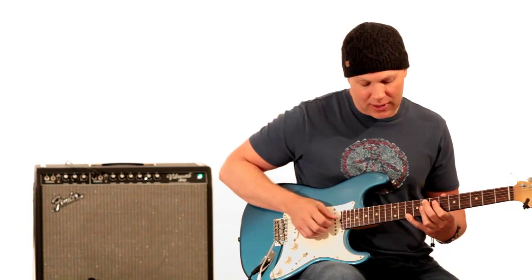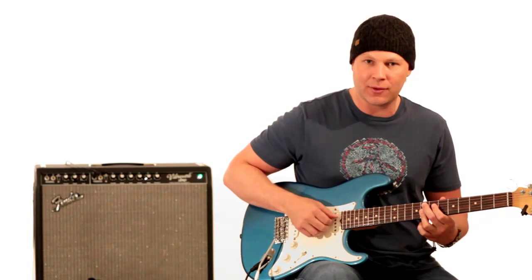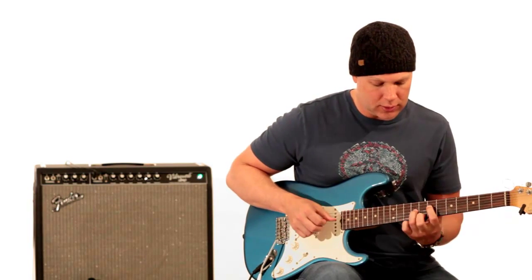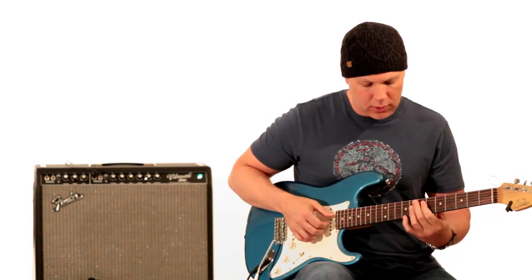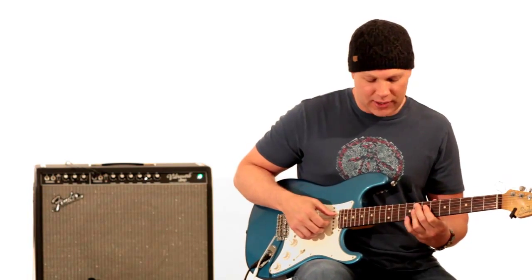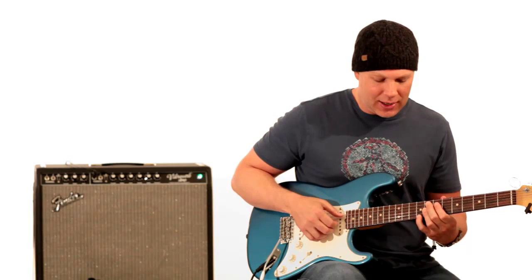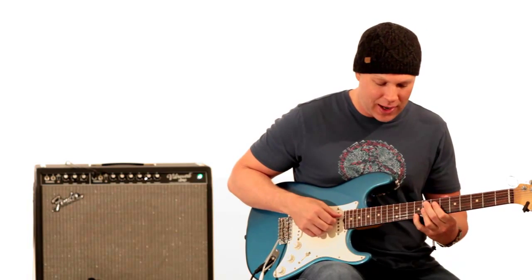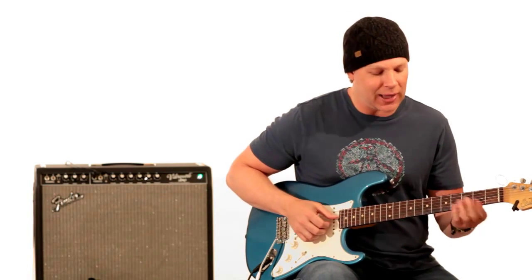He plays, with his pinky, the tenth fret of the E string, and goes back down to that eighth fret, all on the E string. What I ended up doing was sliding from the ninth fret to the tenth fret back down to the eighth fret — just a little slide in there.